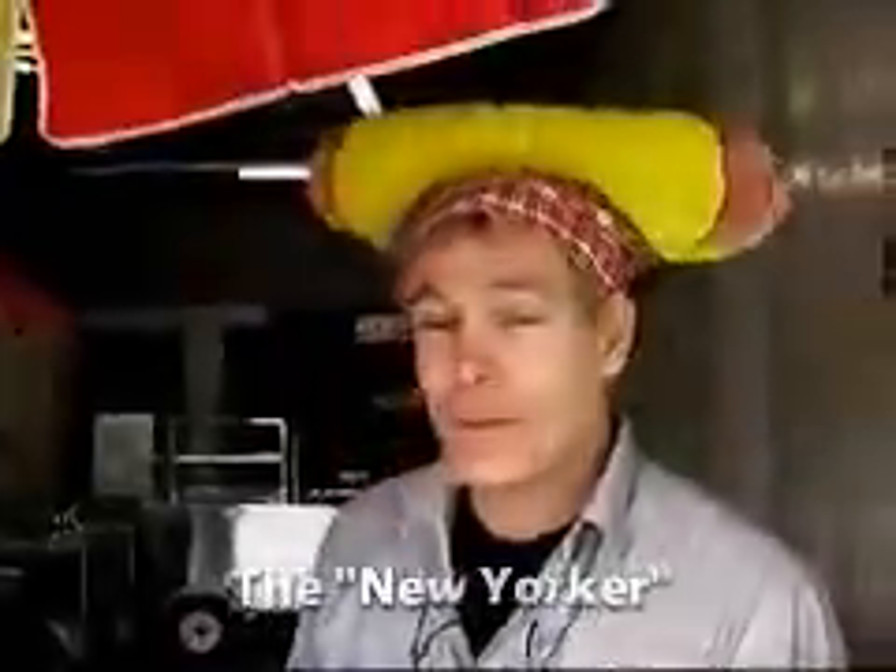Now I have the New Yorker cart that we made. This is a beautiful cart, quite a traditional cart. And let's start by showing you from the umbrella down.